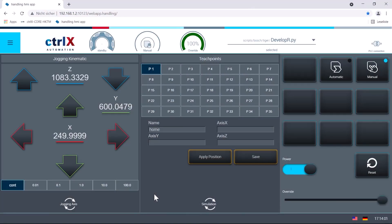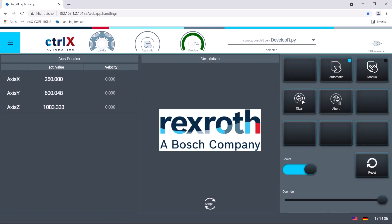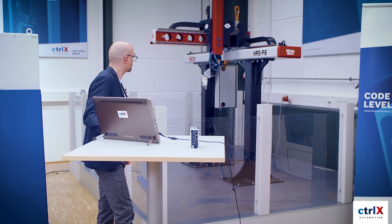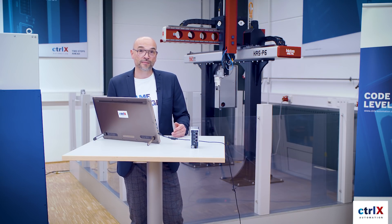For starting a sequence, I just go to automatic mode, activate the 3D view, and start the Python script. We were actually moving with the maximum possible speed of the mechanic, which is 1.5 meters per second.